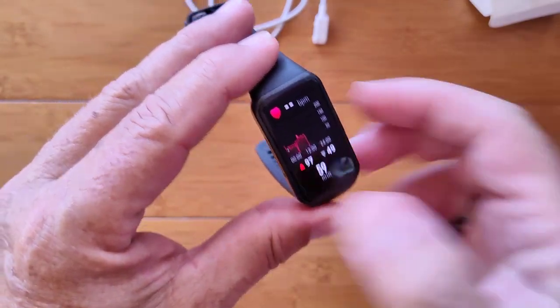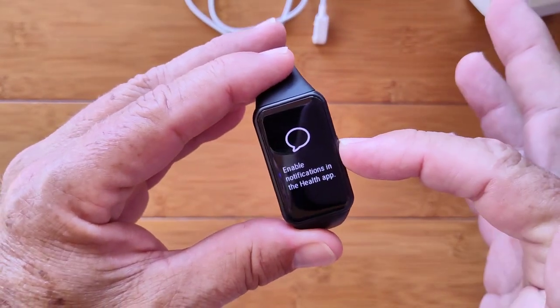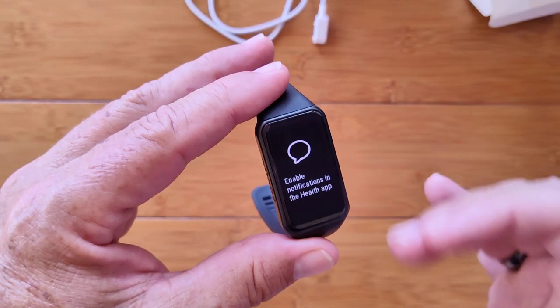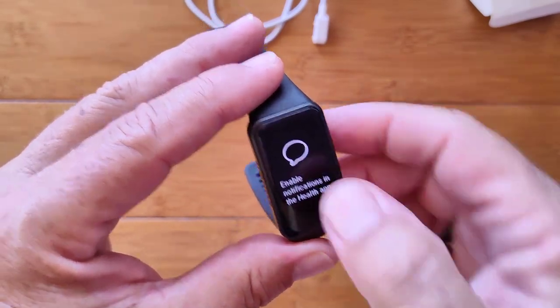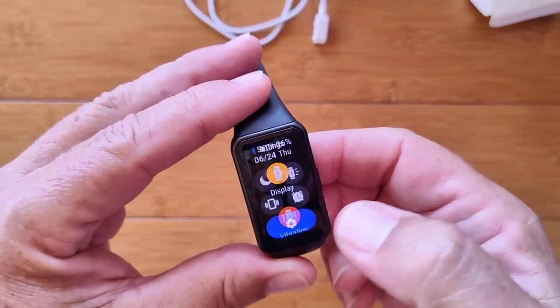Scroll again and I'm back to the watch face — and of course I can get to the same thing looping by going this direction. Swipe up, and here you go for getting notifications sent from your phone through the app that you give permission. It's readable, easy to see, and very usable.